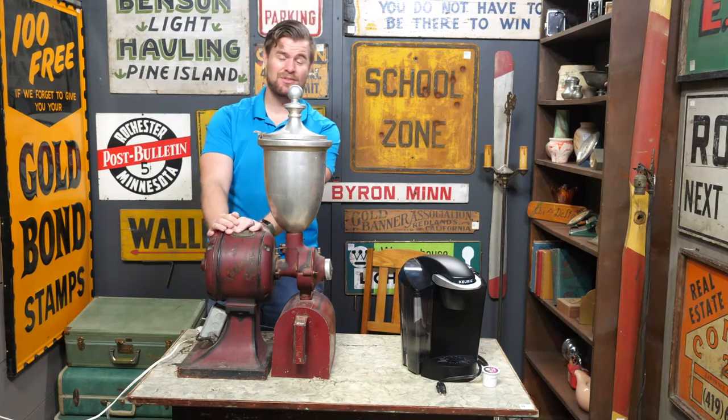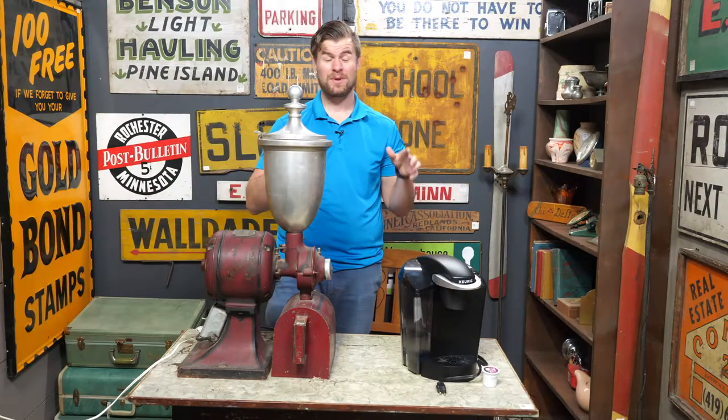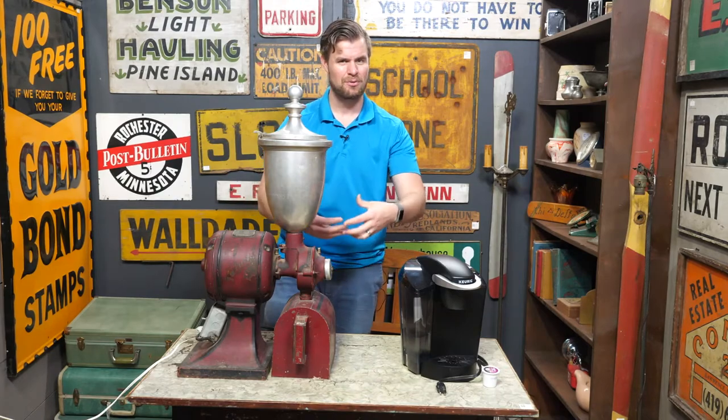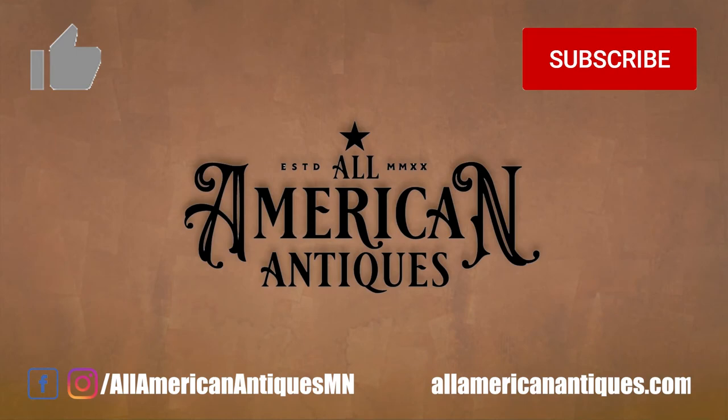Now we've got to clean this up and restore it. If we do end up restoring this, you can find it right here on our YouTube channel. We are so happy you're here and we hope you'll continue on this journey with us. Remember, this is one of 100,000 antiques in All-American Antiques, so we still have so much left to uncover, so much history to figure out, so much progress yet to see. Be sure to like us on Facebook — All-American Antiques — and follow us on Instagram. Every platform you can think of, we want to be on it. Don't forget to hit that like and subscribe!